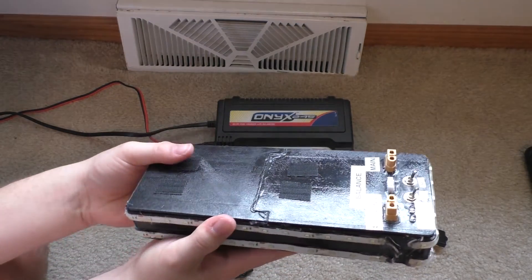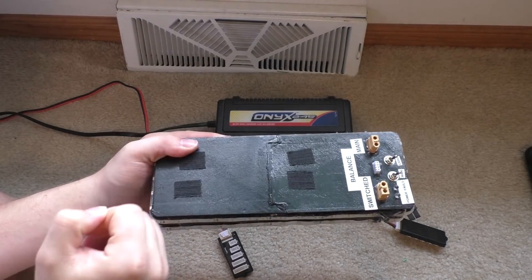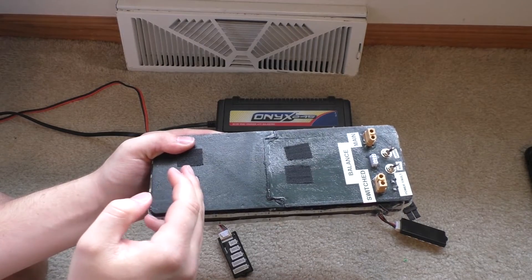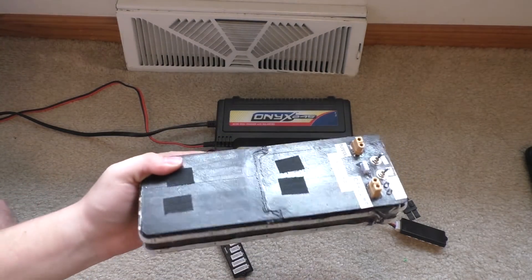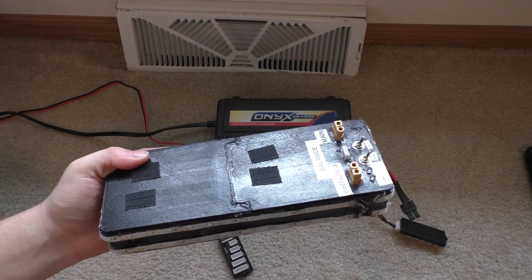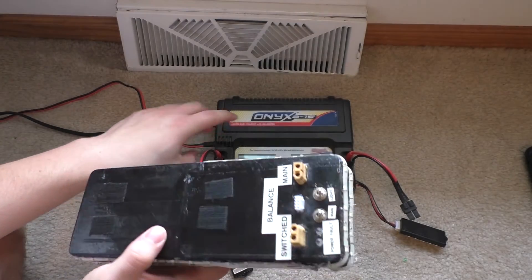If you had a 5,000 milliamp hour battery, you would charge it at 5,000 milliamps. 5,000 milliamps is the same as 5 amps, because milliamps are thousandths of an amp — you divide by a thousand and you get amps. Most of these chargers are going to work off of amps.